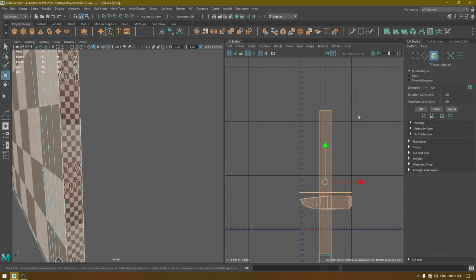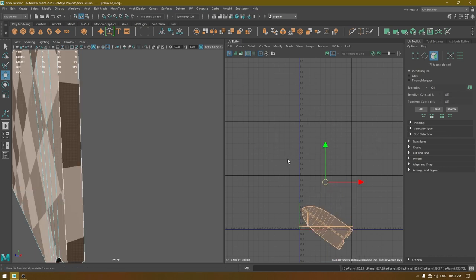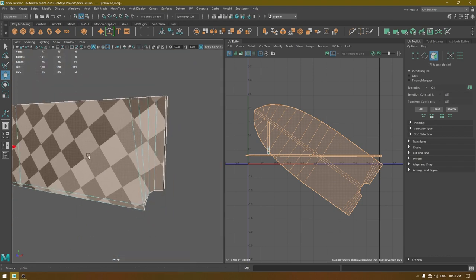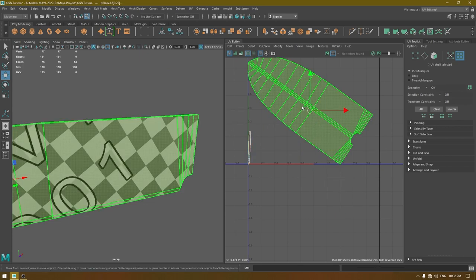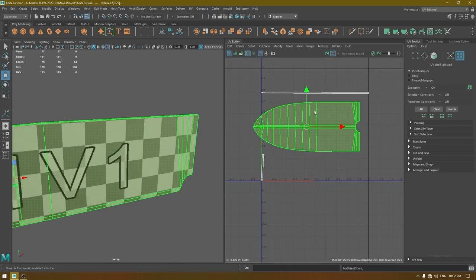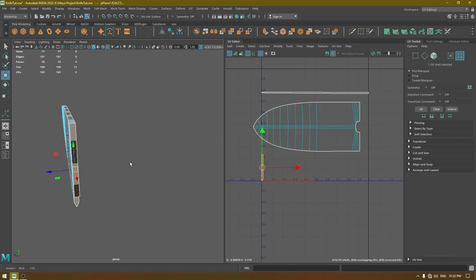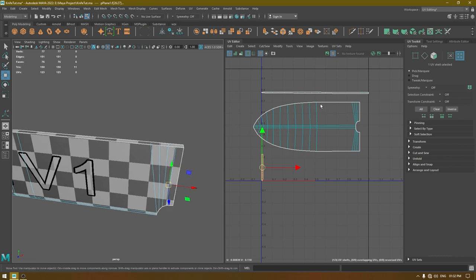Now select all of them and layout, then unfold. To fix the orientation, select this shell and the orange shell — same for this one. This looks fine now. Select all of them again and layout.